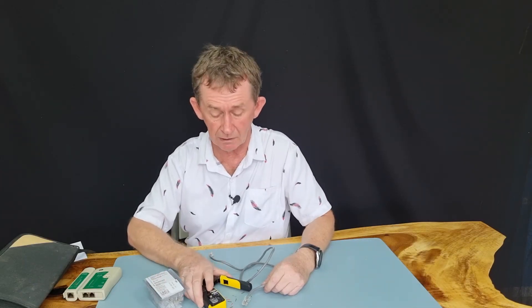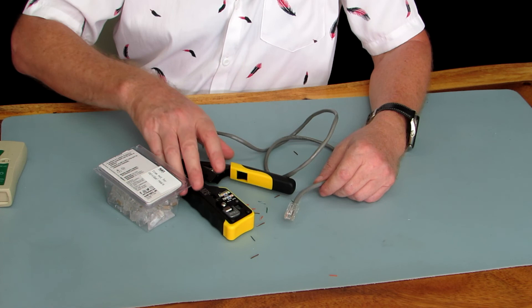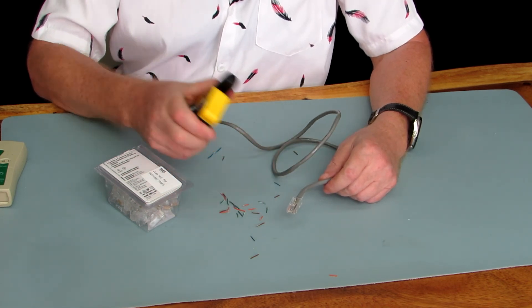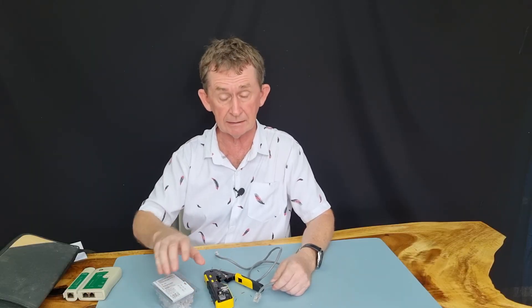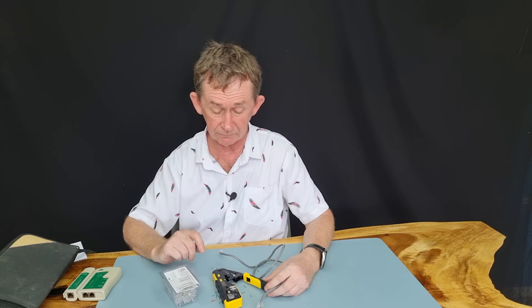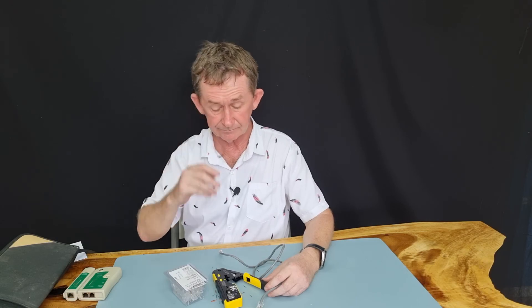That's my review of the crimper set with the 50 RJ45 plugs that come with it. It's much better value when you buy it as a kit rather than buying the crimper and plugs separately. Thank you very much for watching. If you like this video, please consider subscribing. I'll put a link in the description where you can buy this kit.